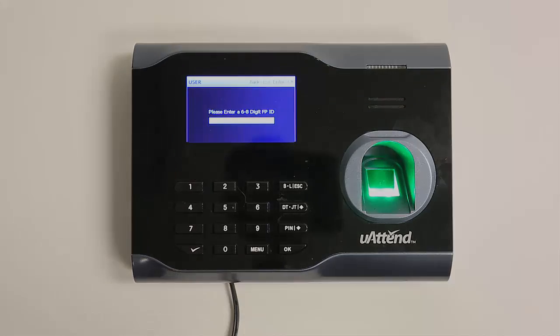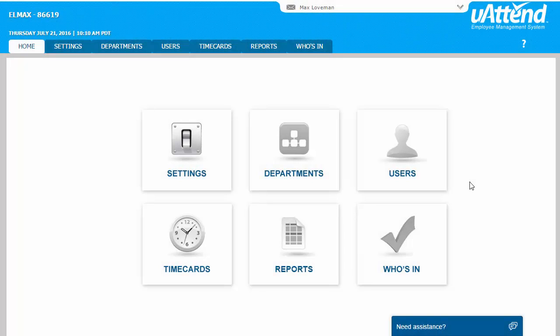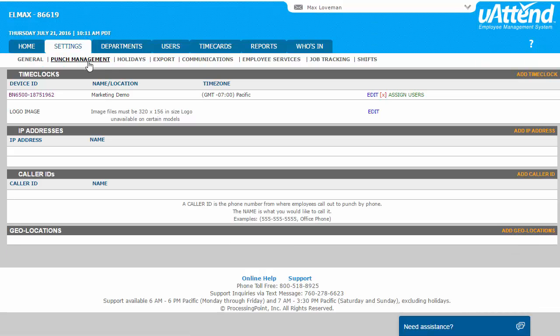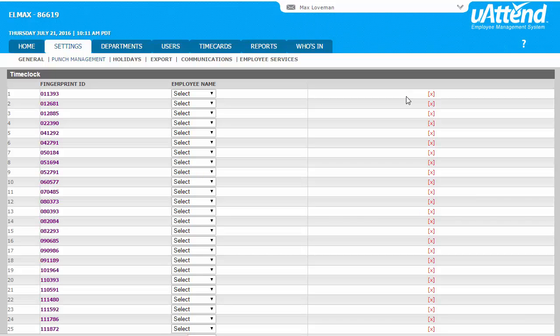To finish the process, we need to move to our computer to log into our uAttend account. Click the Settings tab on the main menu. Click the Punch Management link. Click the Assign Users link that appears next to the name of the time clock that you used to register your employee's fingerprints.